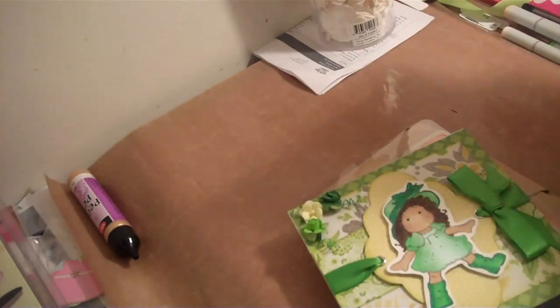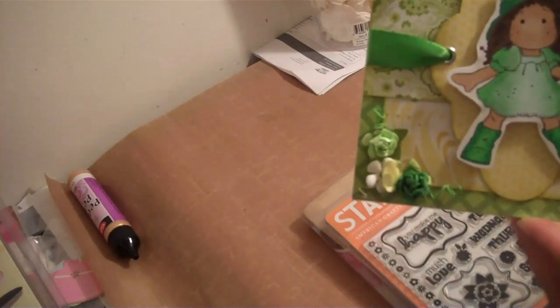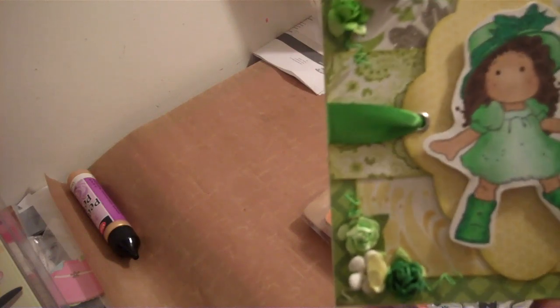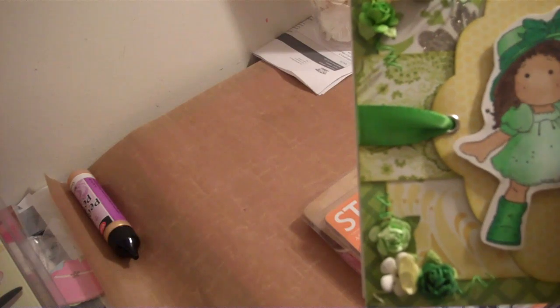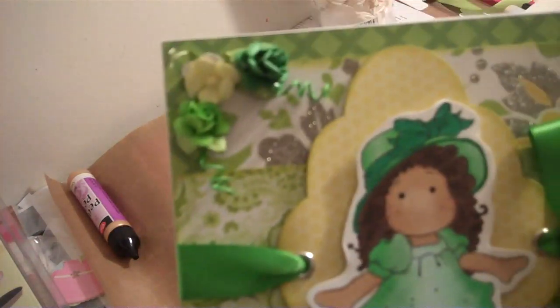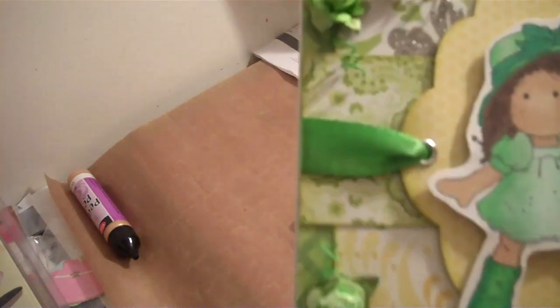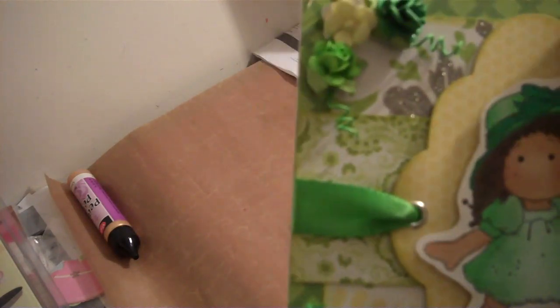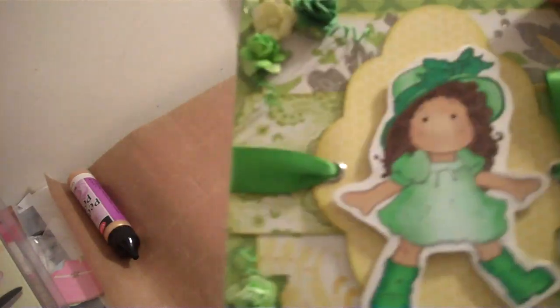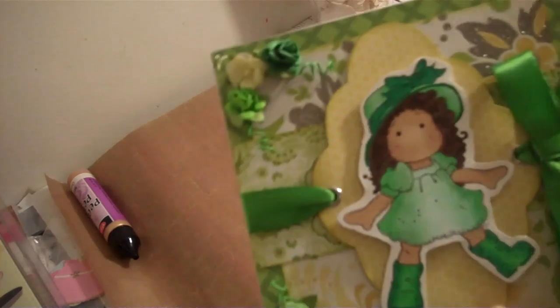Thank you so much, Tracy, for participating. Tracy also sent me some hostess goodies that I was not expecting at all. She made me this card — I always call Tracy the Queen of Cards and the Queen of Coloring. If you check out her videos, Tracy always uses a lot of Magnolia stamps. Her blending is beautiful. I believe this is a Die Cuts with a View lemon flower stack from Joann's, and these are probably Recollection flowers with a Spellbinders die. Everything just coordinates so well, and she wrote me a little note inside.